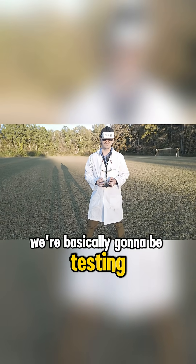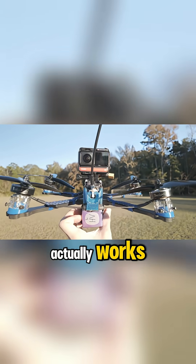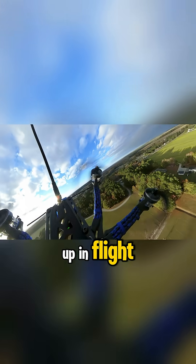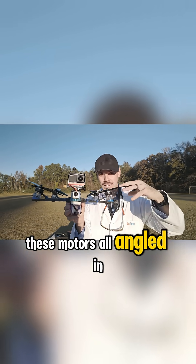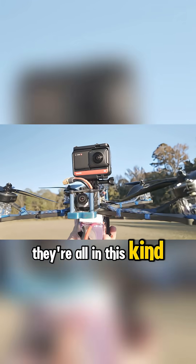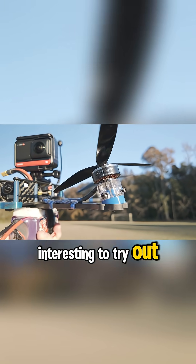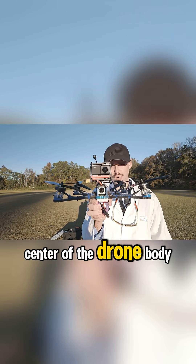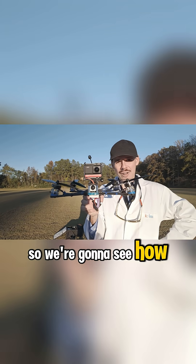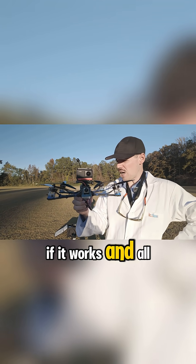So today we're basically gonna be testing to see if this system actually works and holds together and holds up in flight. We'll kind of see how it feels when we have these motors all angled. In this case, they're all in this kind of inward angle — all basically angled back in towards the center of the drone body. So we're gonna see how this works, if it works, and all that stuff.